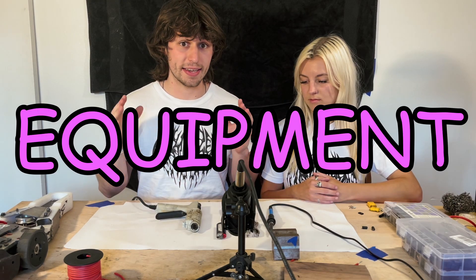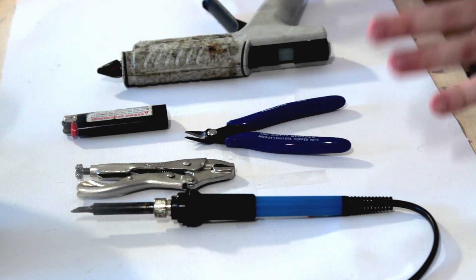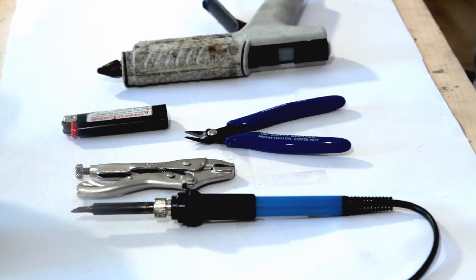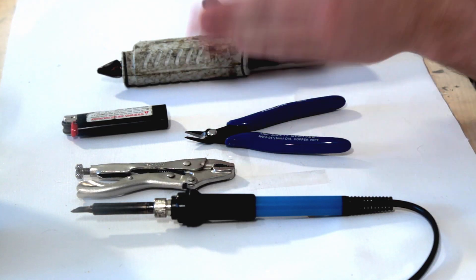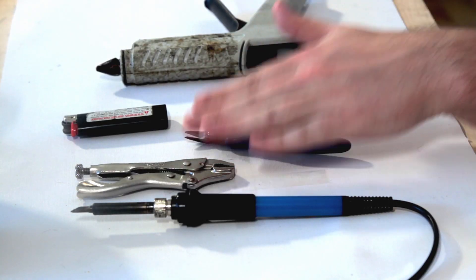This is the equipment that I take to every event. It's nothing crazy, and if you're about to go spend a ton of money on tools, it's really not required. To make reliable and solid connections, you need a $20 soldering iron, a pair of wire cutters, a lighter, a hot glue gun, and a pair of vice grips.